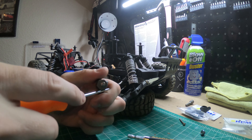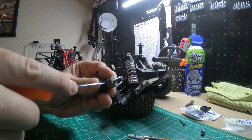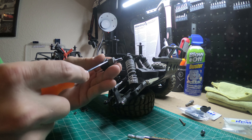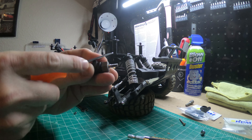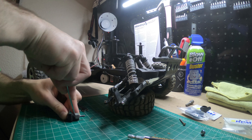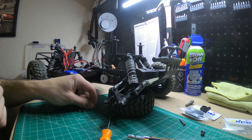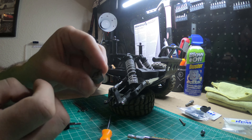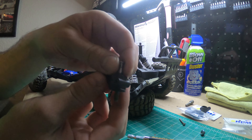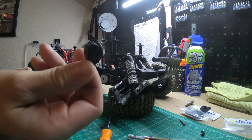I'm just gonna take something and pry your little hex hub away. You can get it to slide off — not a screw, there's a pin. Once you pop it up, see this little roll pin? Make sure you don't lose that. Then you can just slide your hex right off, and then your axle will slide out. Then you've got to remove the bearings from inside.